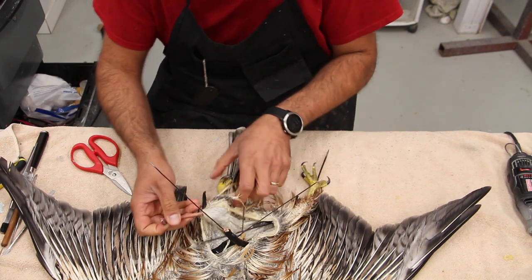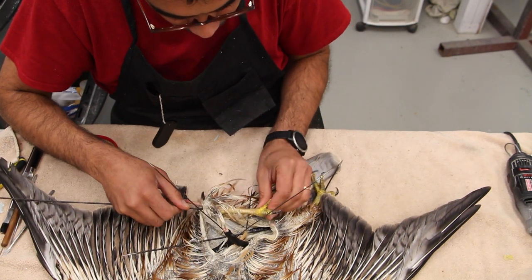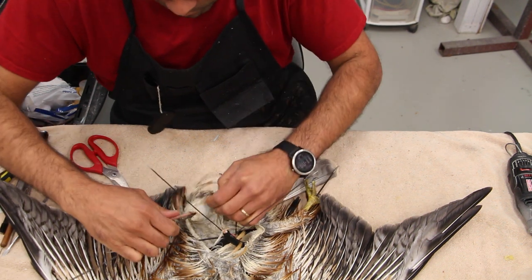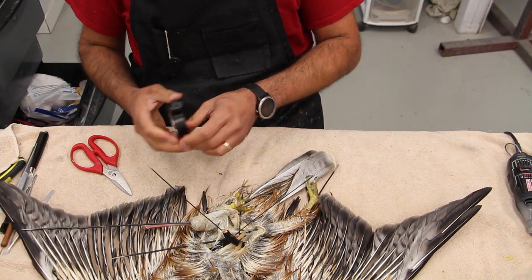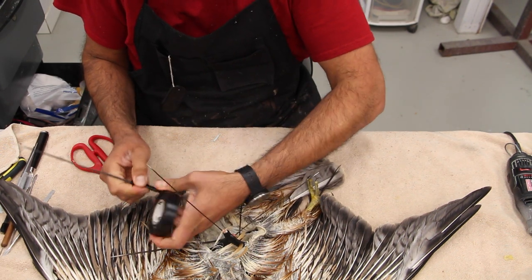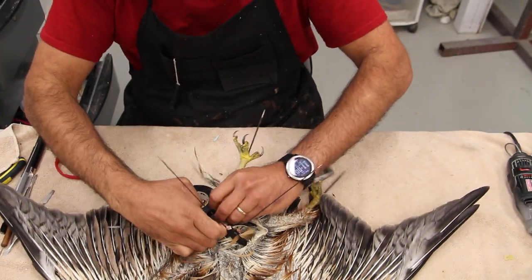Now we're getting to the second leg. The drumstick bone on this leg is intact, but the first one was broken from the road impact — most of these birds come to me as roadkill, so there's always some bone damage. My wires are all sharpened on both ends, which makes insertion easy, and it's important to pre-measure the length of wires before using them on a mount.